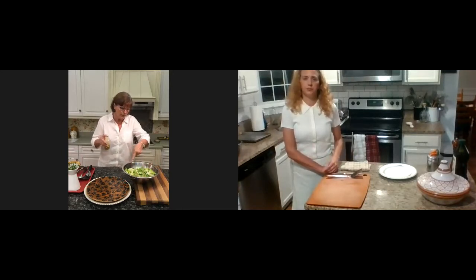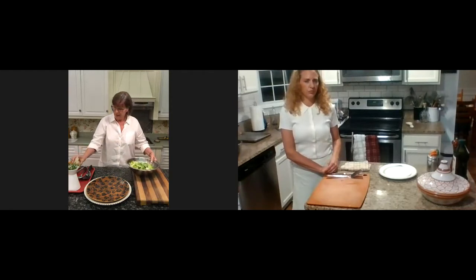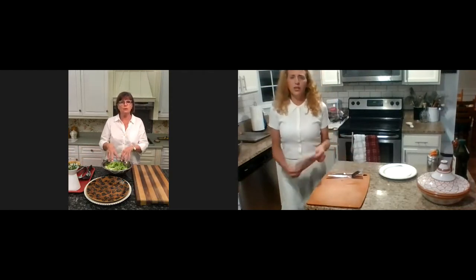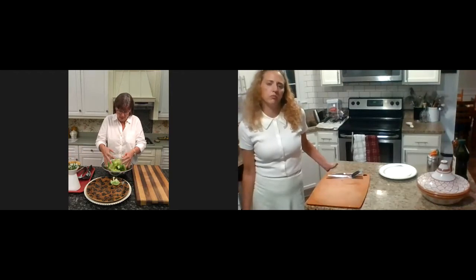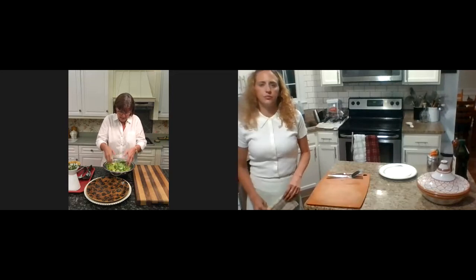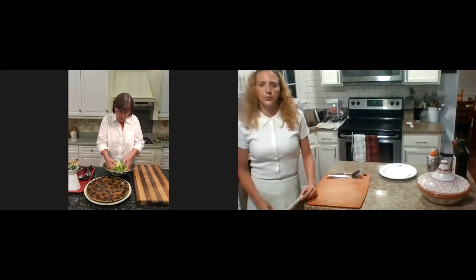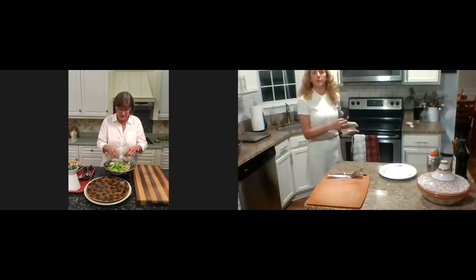I'm going to go around the edge of the bowl with the dressing — just about a tablespoon worth. The reason is you don't want to put it right on the greens, because then it saturates them and makes them limp very quickly. If you go around the bowl and then toss it, it doesn't become limp. Also, if you feel you need a little more dressing, you can add a bit more, but the idea is to not over-dress this beautiful butter lettuce.